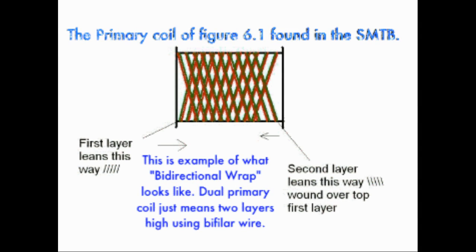Hello YouTubers out there. I just thought I'd make a quick video to show you a picture I found about this bi-directional wrap coil. I was having a bit of difficulty understanding what he meant by that, but anyway I found this picture a while back and I just thought I'd post it up on the YouTube channel.